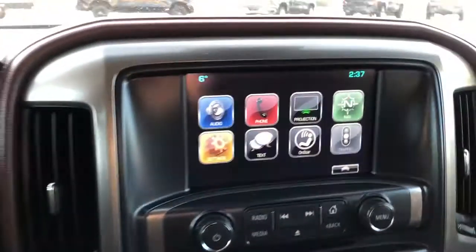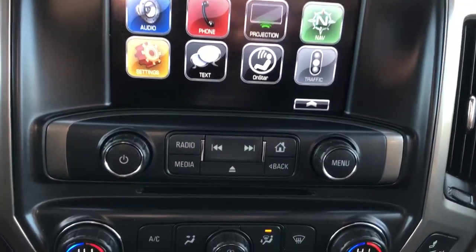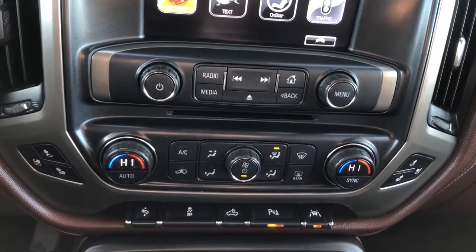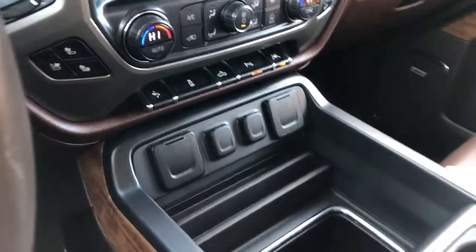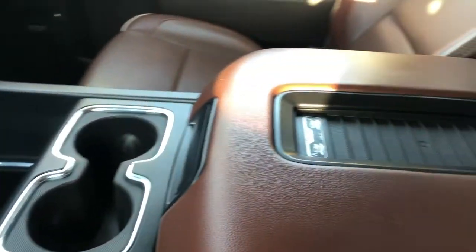We also have a full heated steering wheel, infotainment screen with backup camera and navigation, CD player, dual zone climate controls with heated and cooled seats, vehicle controls and charging outlets, center console storage, cupholders, and our padded leather center console lid with wireless charging pad.